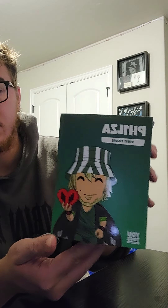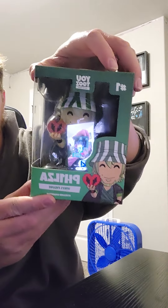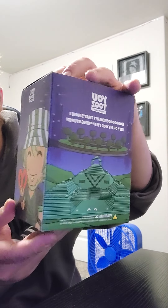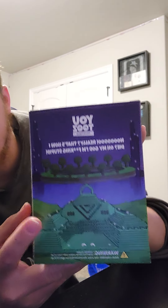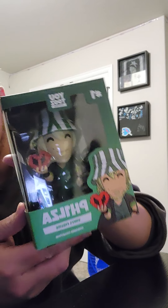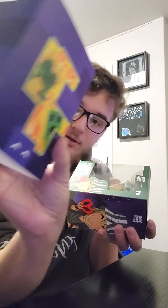The first one we have is actually the Ph1lza Youtooz. These will not be taken out of the boxes in this video, because I am just too conscious about that. It's got a lot of the season two stuff on there, along with a pyramid with a circle around it. And if you look in the background, it's actually like a cave. Also on the back of the box, we got the famous baby zombie.